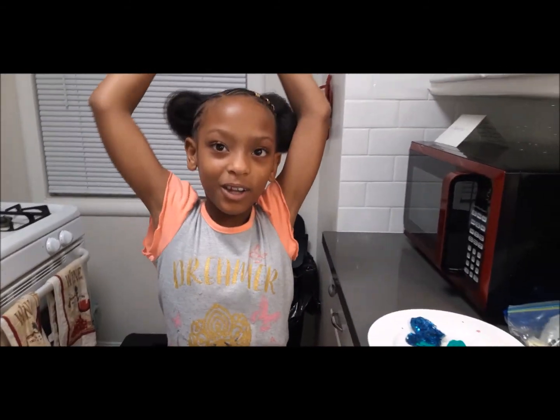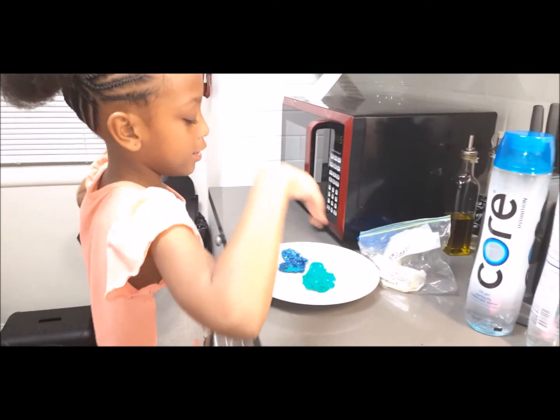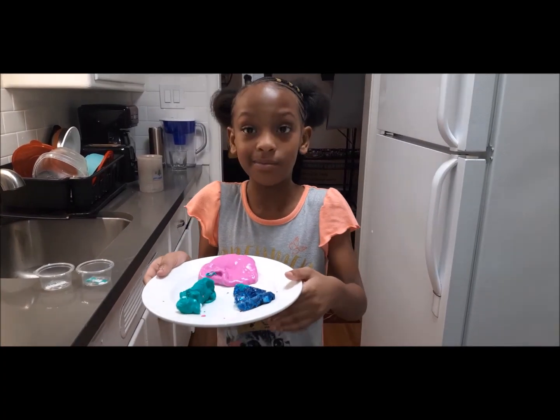Comment down below which one is your favorite. Mine is the pink one. I hate this one because it's so hot, and I hate this one too, so I'm gonna see if I can freeze this mess.